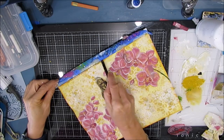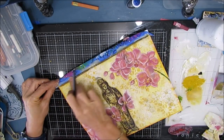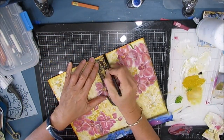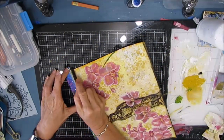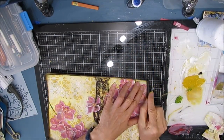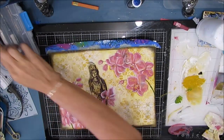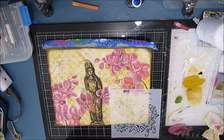Once that's dry, I grab my woodless charcoal pencil — I love this — and I am edging the outside with the black. The reason for this is the Buddha in the middle has black on it and I needed to introduce that elsewhere. So I'm just outlining this and then rubbing and smearing the edge. These woodless charcoal pencils you can sharpen with a pencil sharpener and get a finer point if needed, but it's a quick way of edging. This is another Crafters Workshop stencil — it's called Follow Your Joy. I thought that was a nice sentiment to use.